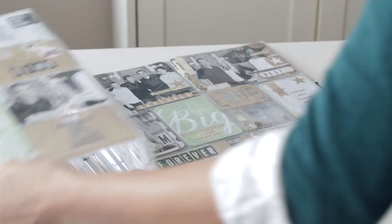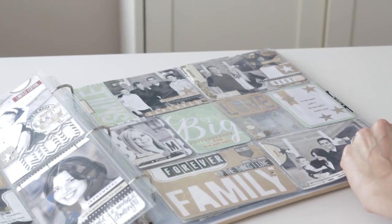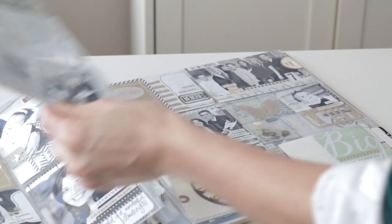In this video I will show you how to create albums with the unique style of Teresa Collins in the Albums Made Easy system. The new Teresa Collins Albums Made Easy helps to create customizable albums in three easy steps.